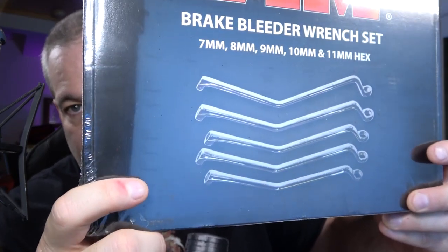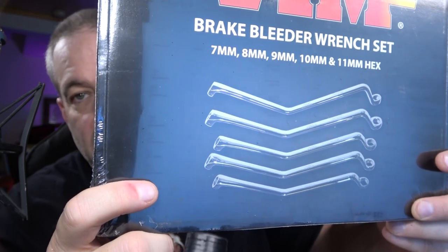One of my customers owns a brake and alignment shop — that's all they do. They don't buy a ton of stuff, but when they do buy, they buy a lot at one time. I really enjoy helping a customer who knows exactly what he wants. They asked me for a brake bleeder set of wrenches, and when I was looking around, I saw just the coolest set from Vim. Same size on both ends but a different angle on either end.